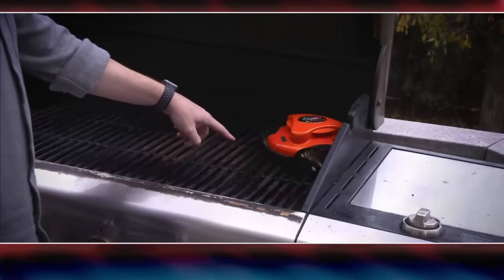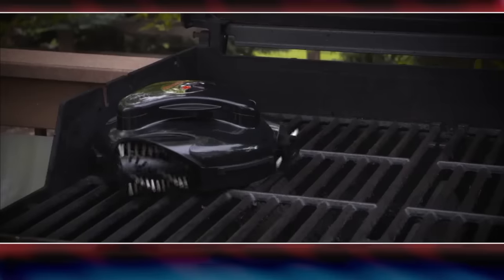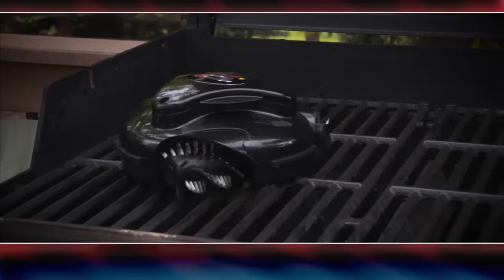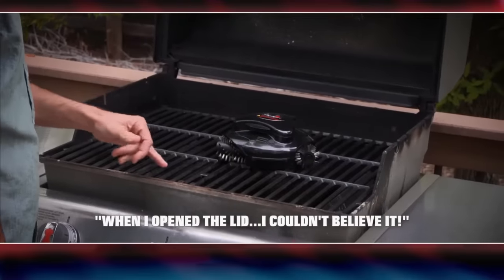I was skeptical. The first time you pick up GrillBot, you know it's serious quality and it cleans incredibly well. When I bought the GrillBot, my grill was a mess — it hadn't been cleaned in months. I turned the GrillBot on and forgot about it. When I opened the lid, I couldn't believe it. My grill grates looked new again.